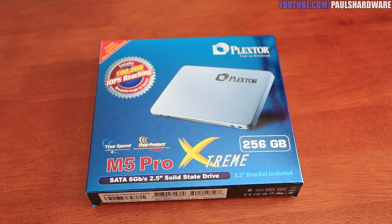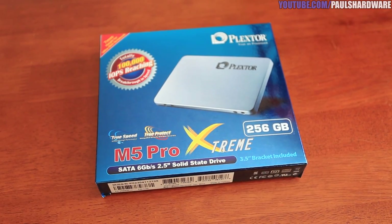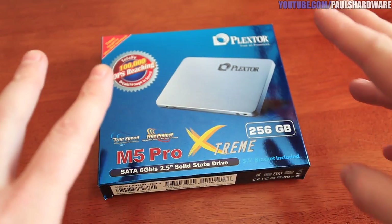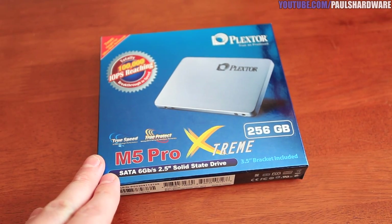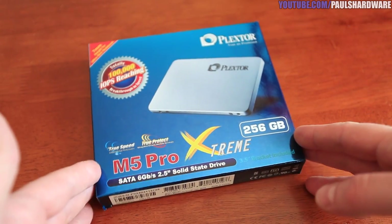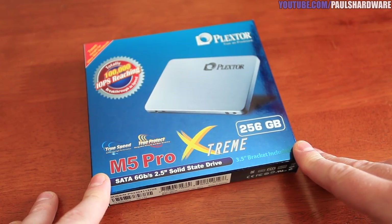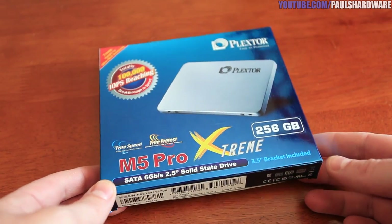Hey everybody and welcome back to Paul's Hardware, another dining room table edition. Today I'm going to be taking a look at this SSD, but first I have a question for you guys. I've done some SSD videos in the past and they tend to get pretty standard benchmarks. For you guys at home, if you want to leave a comment on what types of SSD videos you'd like to see apart from just raw benchmark numbers — we've seen the 'install an SSD and see how much faster it is' video many times. So if you have any ideas, please feel free to leave them.